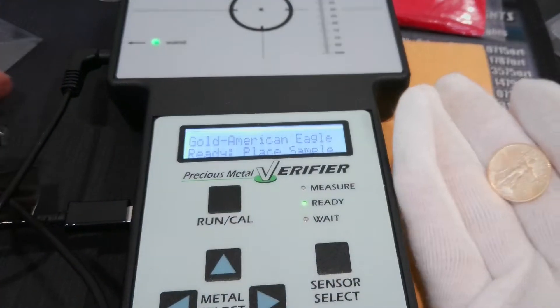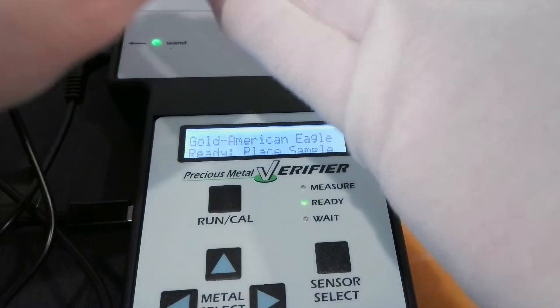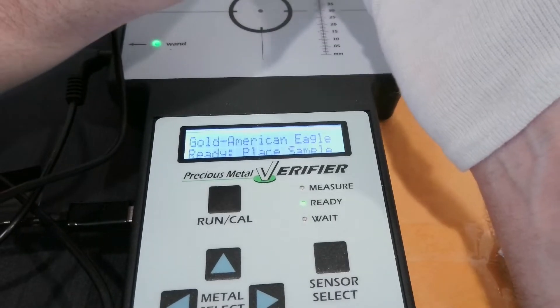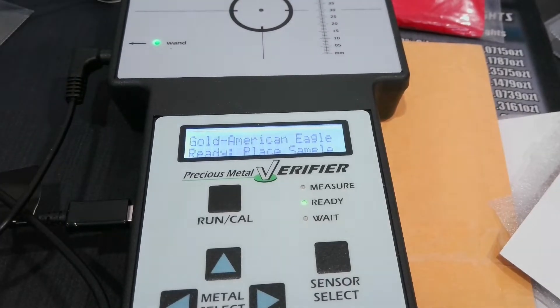Oh, the wand — I don't even know. The wand is in. Oh, there we go. So that would go in an A22 capsule.